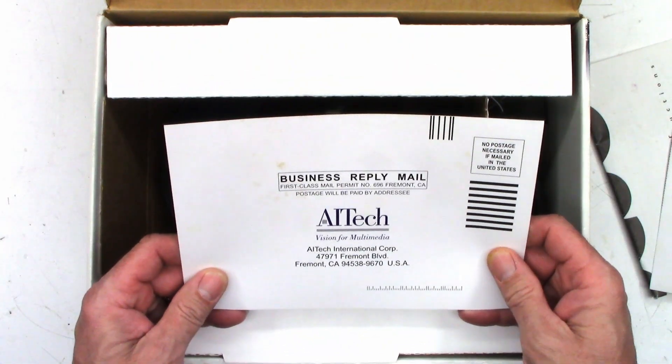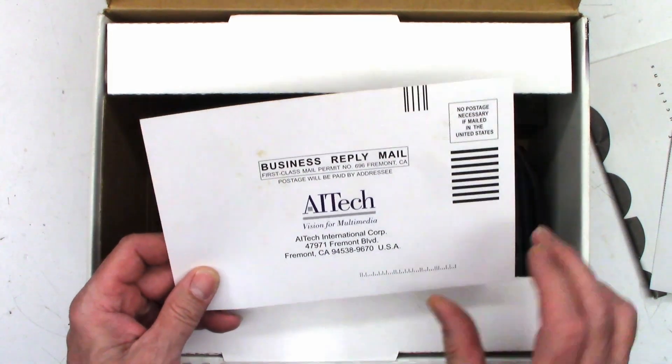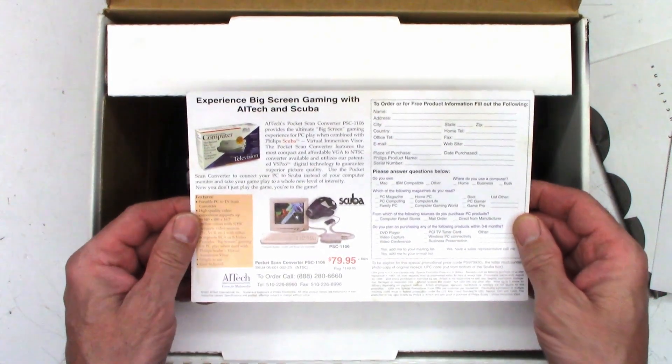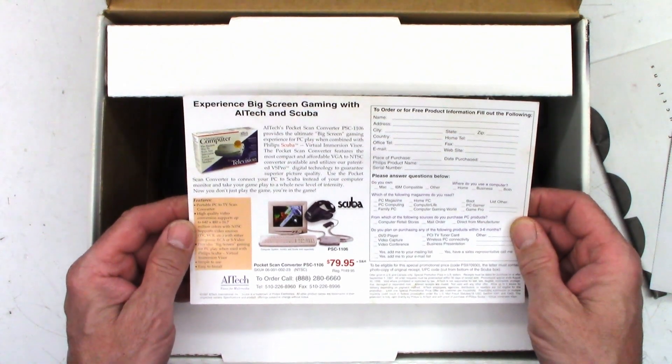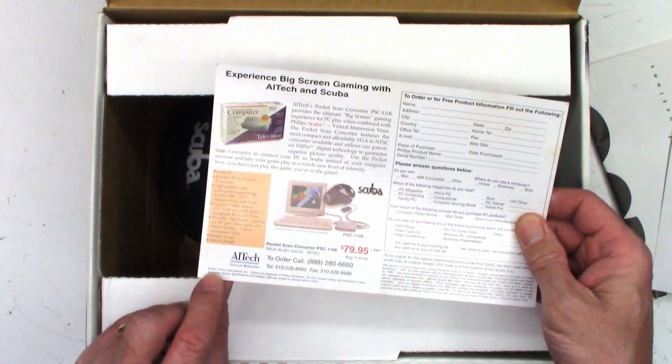And what is this — AI Tech Vision for multimedia in Fremont, California? Well, I seriously doubt that they're around right now. Experience big screen gaming — AI Tech and Scuba. Dude, seriously, you don't know what AI is. Copyright 1997.